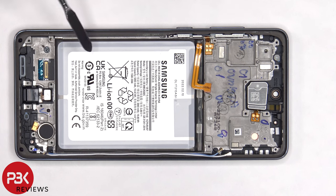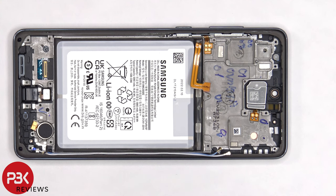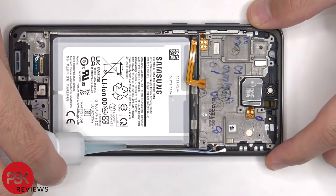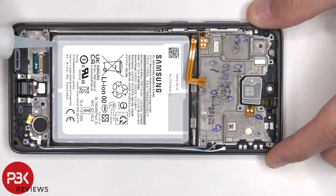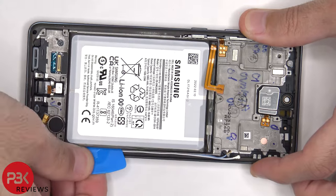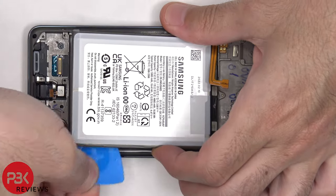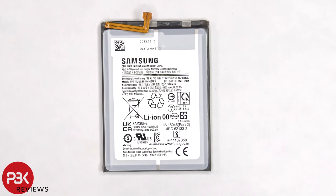When it comes to removing the battery, there are no pull tabs provided to help pry the battery off, so we're going to have to use some isopropyl alcohol and apply some to the edges of the battery and let it sit for about 30 seconds, so it eats away at the adhesive underneath, making it easier to pry it off. Here's a better look at the 5000 mAh battery.